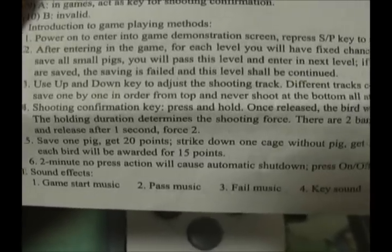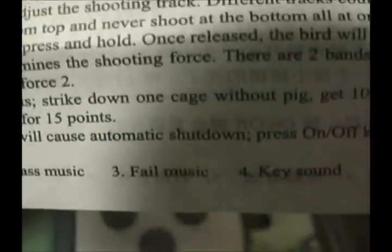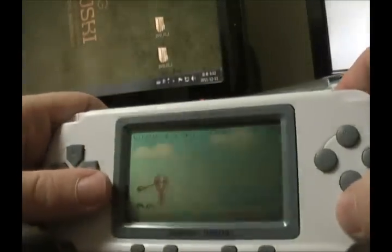Save one pig, get 20 points. Strike down one cage without pig, get 10 points. When passing each level, the remaining birds will be awarded 15 points each. Game start music, pass music, fail music. Dun dun dun. On the back you see some crappy speaker holes. Where the PSP logo would be, on this you've got some kind of recessed molded ring. And quality control passed — which I doubt. This particular model takes two AAA batteries.